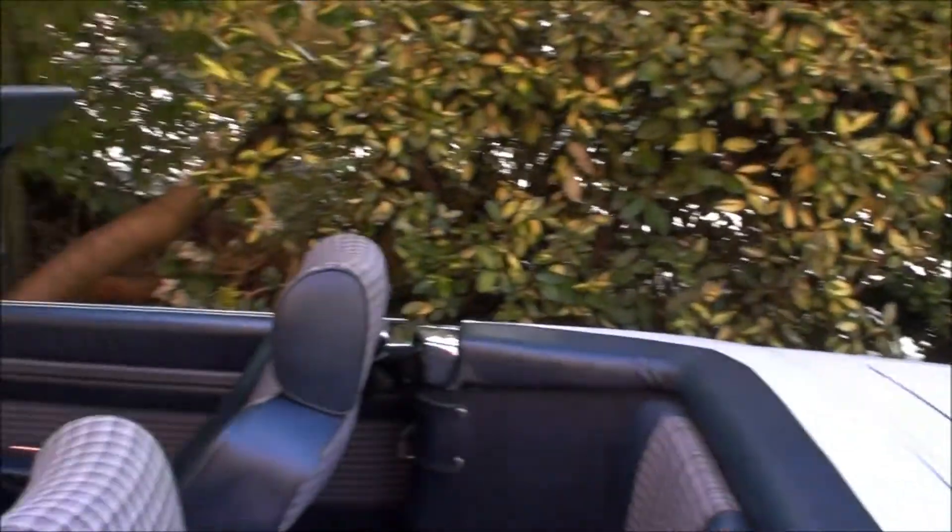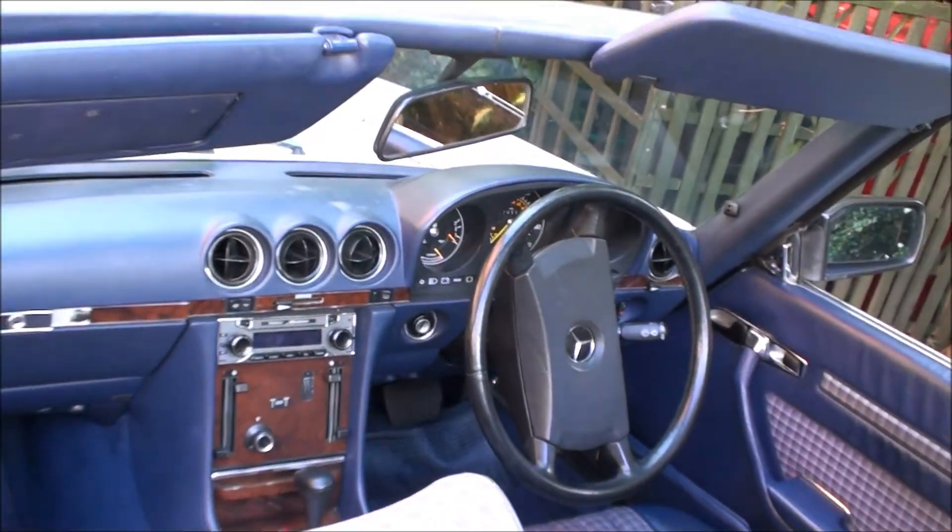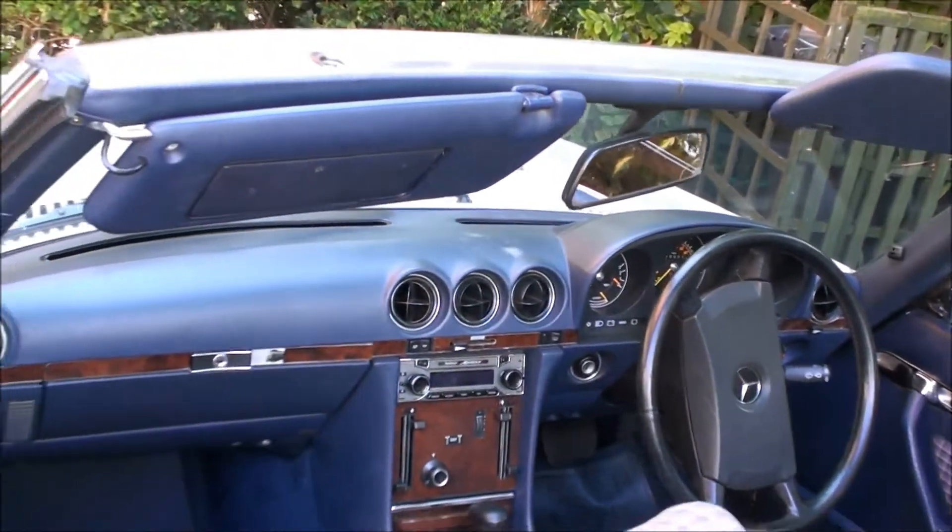Nice weather today. Got the hood down and it's the same shape as the 1979 one I had. That was the 450 - the yellow one, if you remember it, the SL.